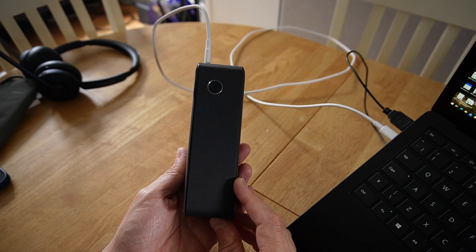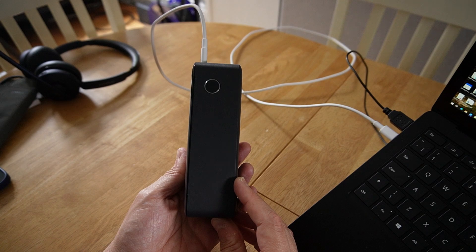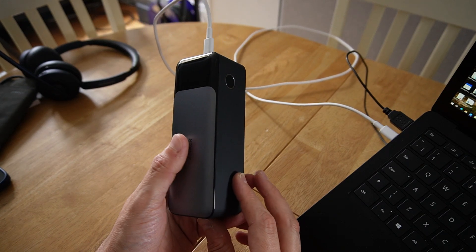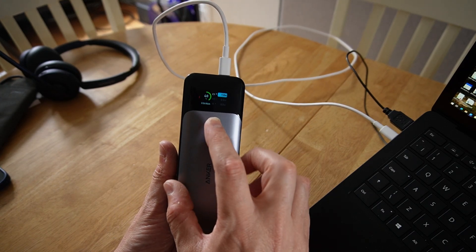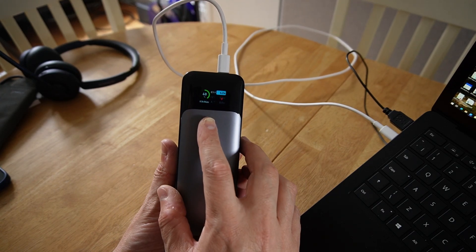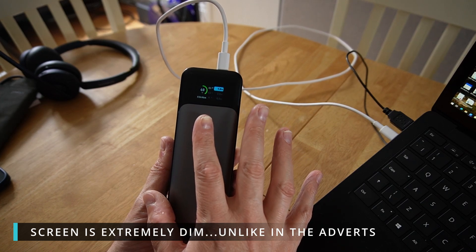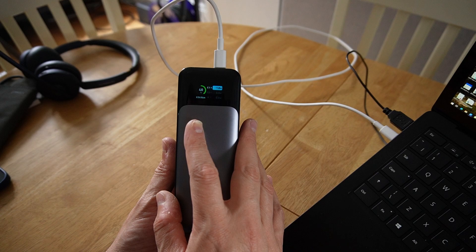It's the kind of power bank where you say, who would spend £150 on a power bank? Because all this really is, is a couple of cells packaged up into a nice interface. You've got a lovely little screen on here — very, very dim actually, but it gives you nice information.